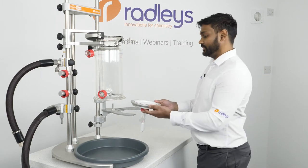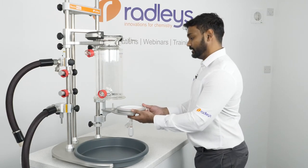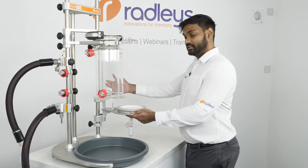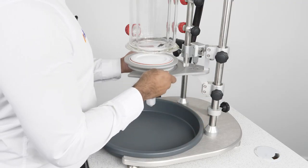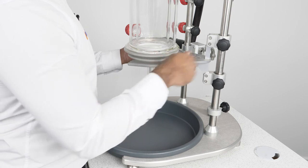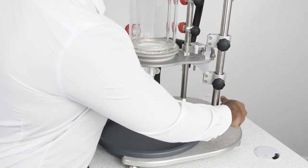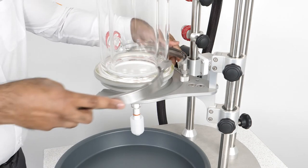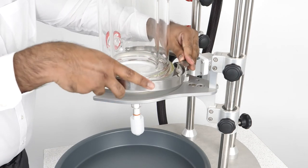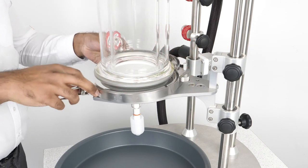We place our filter base onto the base support, which has a fixed support rod, and we slide it up so that the base is in the correct alignment with the vessel. We then place our removable clamp onto this pin and secure our filter base onto the vessel.